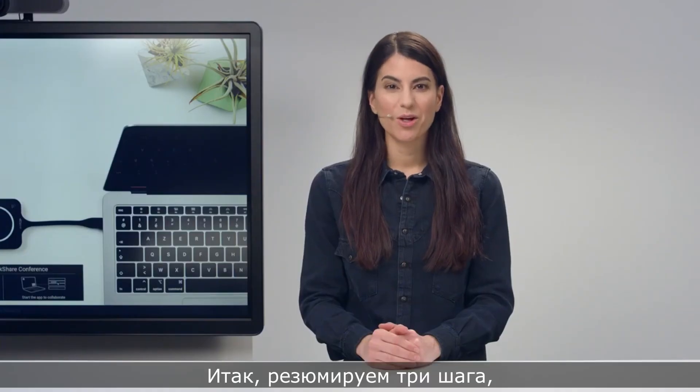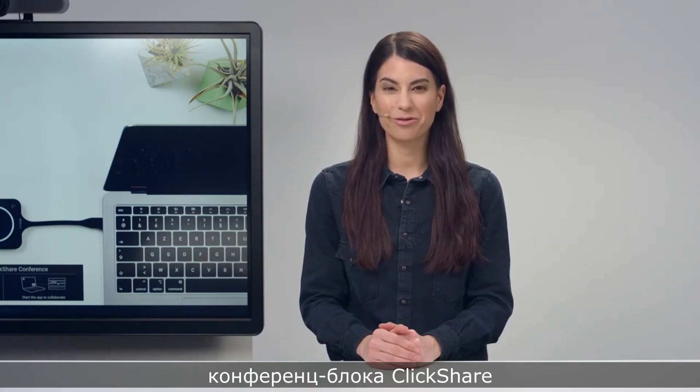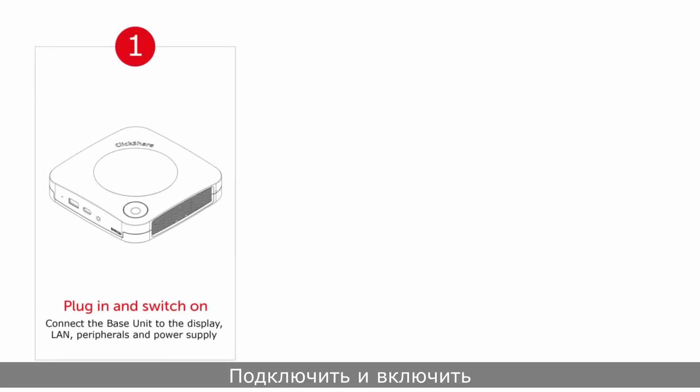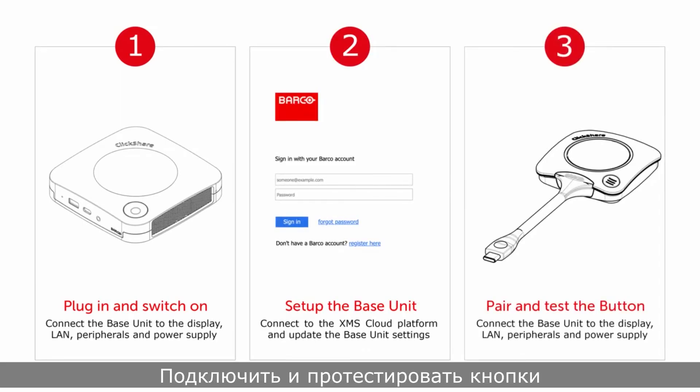So to recap, there are three steps to take when you set up a ClickShare conference base unit for the first time: plug in and switch on; set up the base unit using the XMS Cloud platform; then pair and test the buttons.